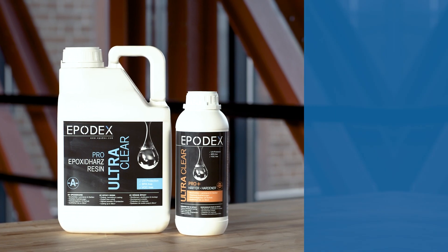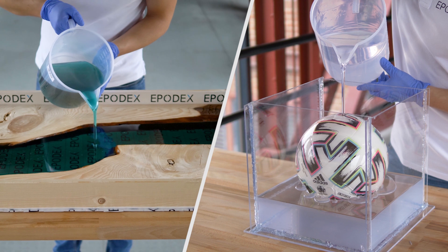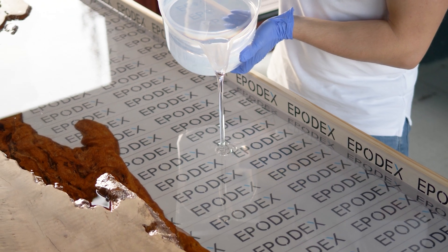The pro plus system is our crystal clear premium casting resin system with the highest possible UV protection. The system is mainly used for the creation of river tables and large castings. It allows casting heights up to 5cm in one pouring process.